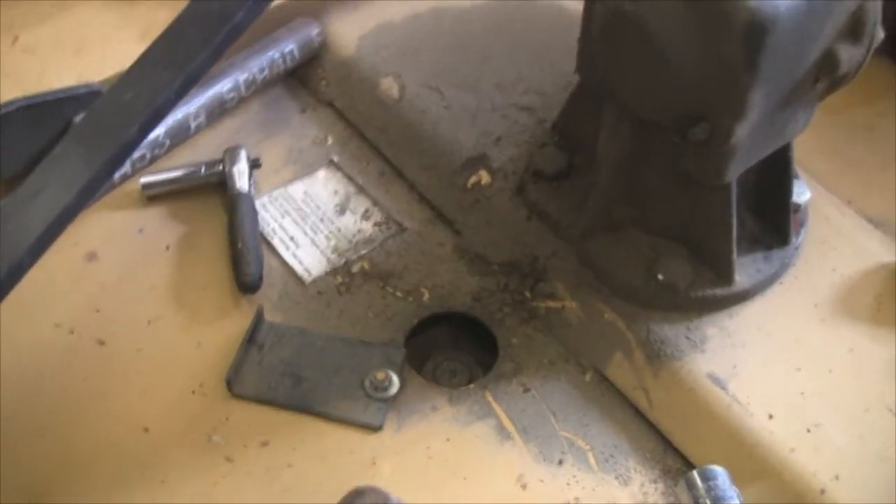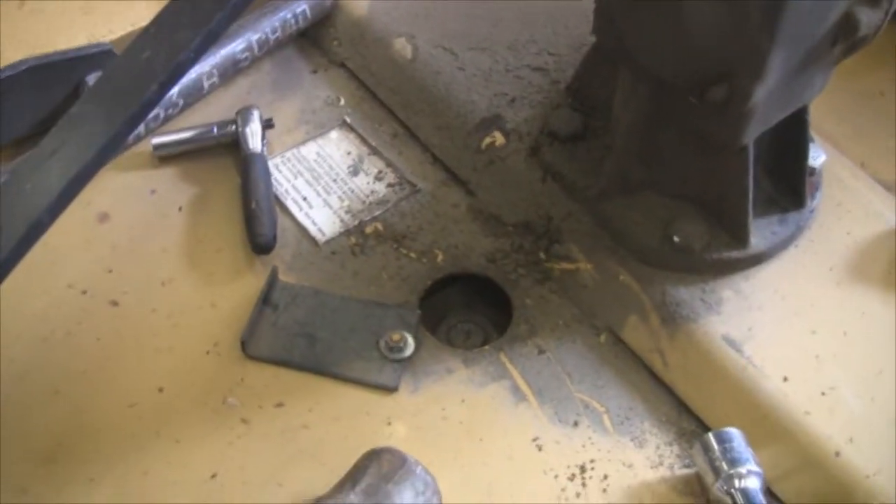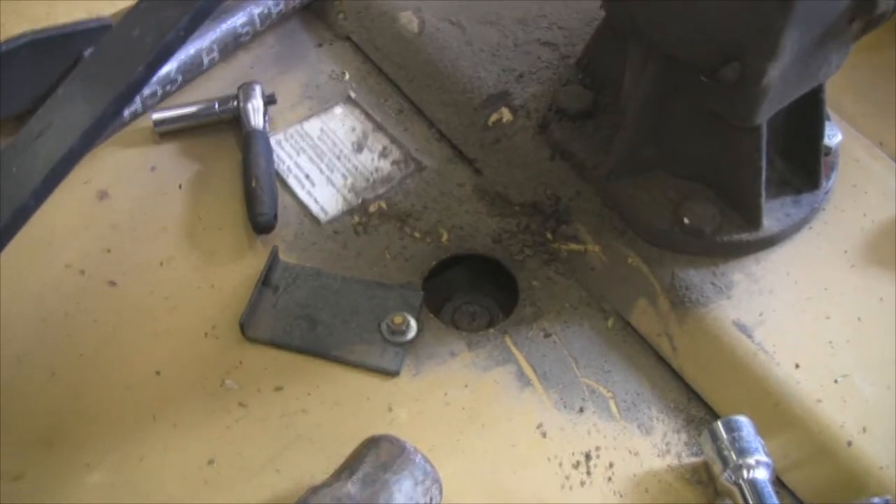They've ordered some new blades, should be here tomorrow. And I don't know if it would help at all to put some anti-seize on those pins — I have no idea. One lonely farmer wouldn't know about that sort of thing. Depends on how many years it is before you change them out, I guess.